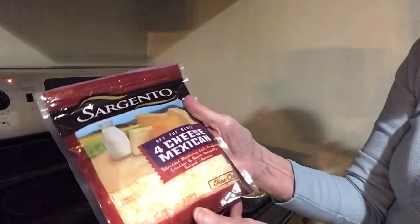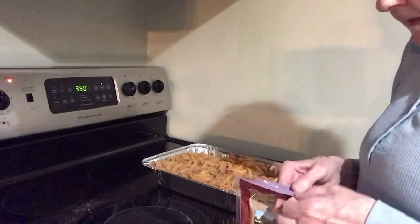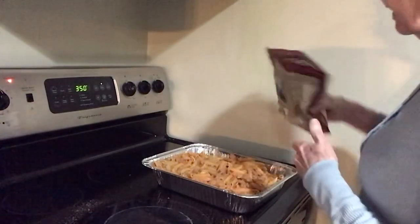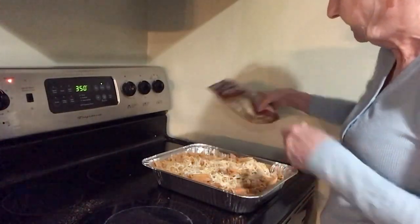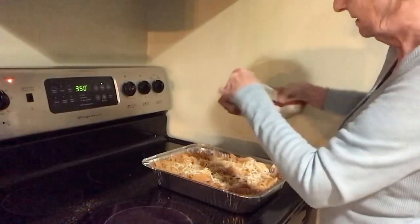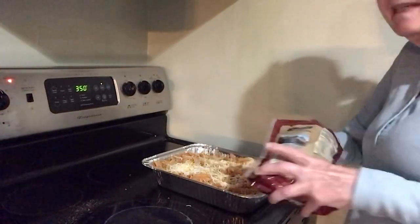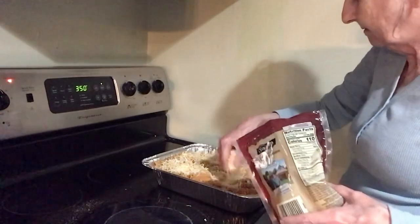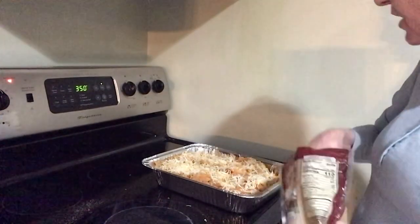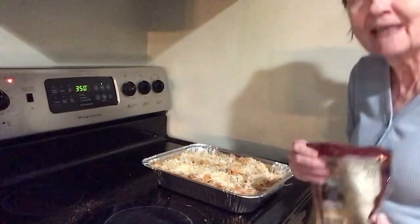The last thing I'm going to use is a four-cheese Mexican blend — again, use any kind of cheese you like: taco blend, cheddar, whatever you prefer. I'm sprinkling it over the top. This is going to go in the oven for 30 minutes at 350, and when I take it out we'll come back and see what it looks like.